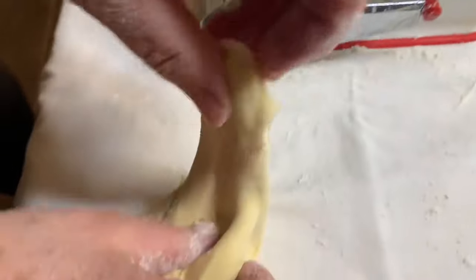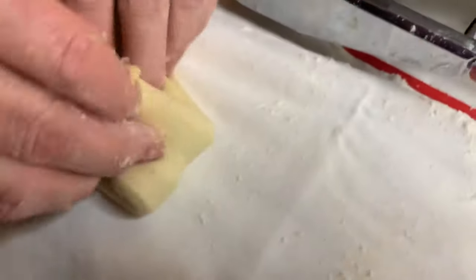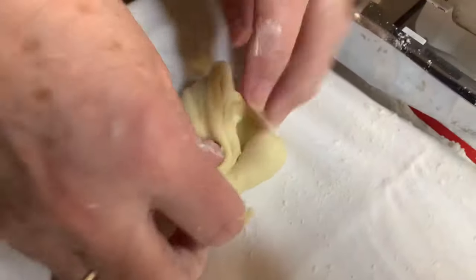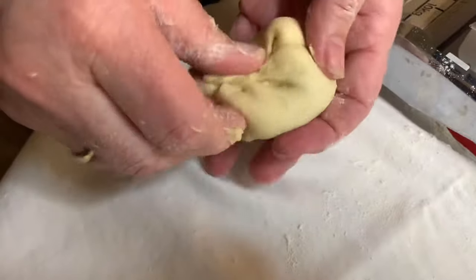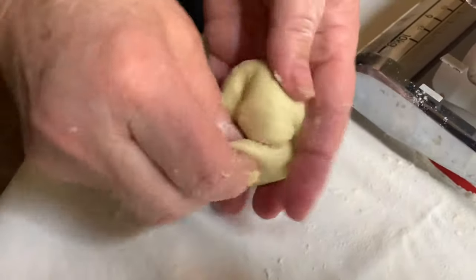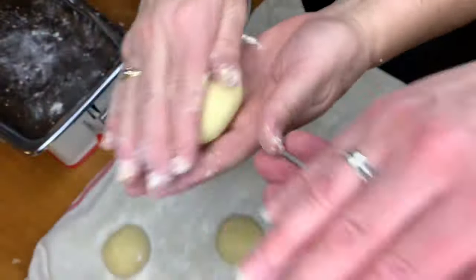Let's slow that down. What we're going to be doing is pulling from each side and into the center, and then you're going to pinch it all together and then roll it up. We're going to continue doing this with all the pieces that we weighed.